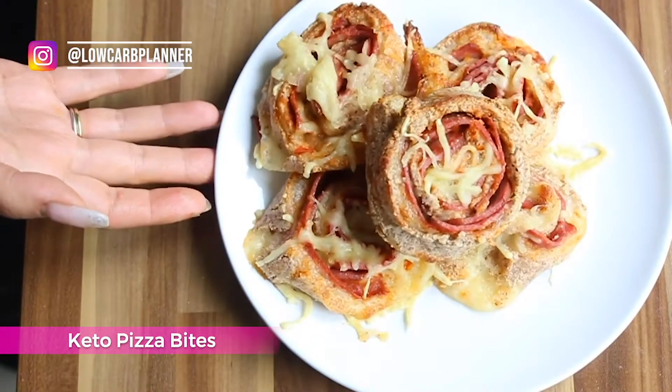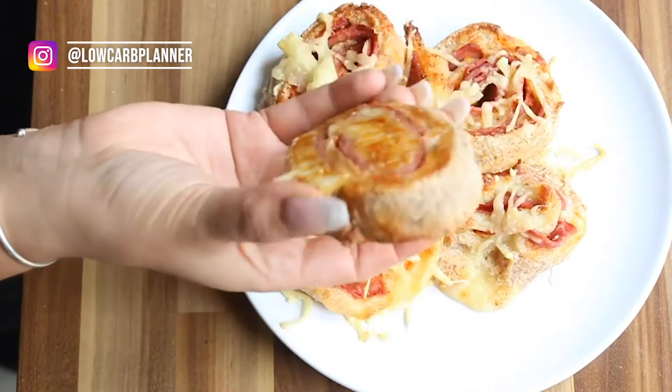Sometimes when I'm meal prepping and my husband and I come home from work both hungry, it's great to have mini pizza bites ready for the week. We come home and jump in front of the fridge and just have those mini bites. It's a super delicious recipe to meal prep for the week, bring to a party, or take to a family feast.